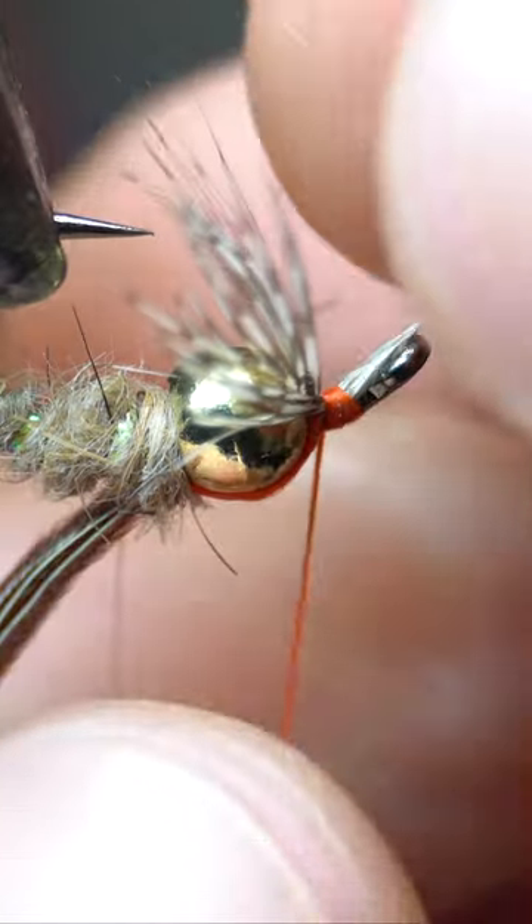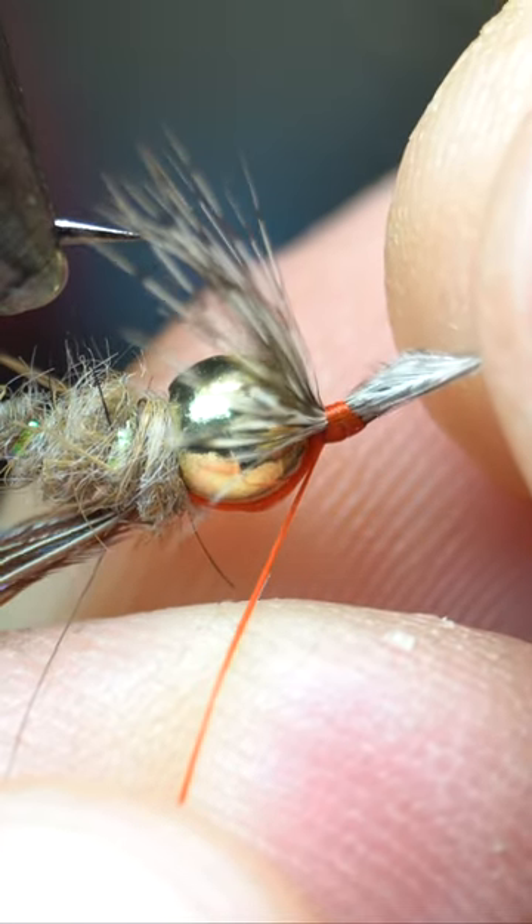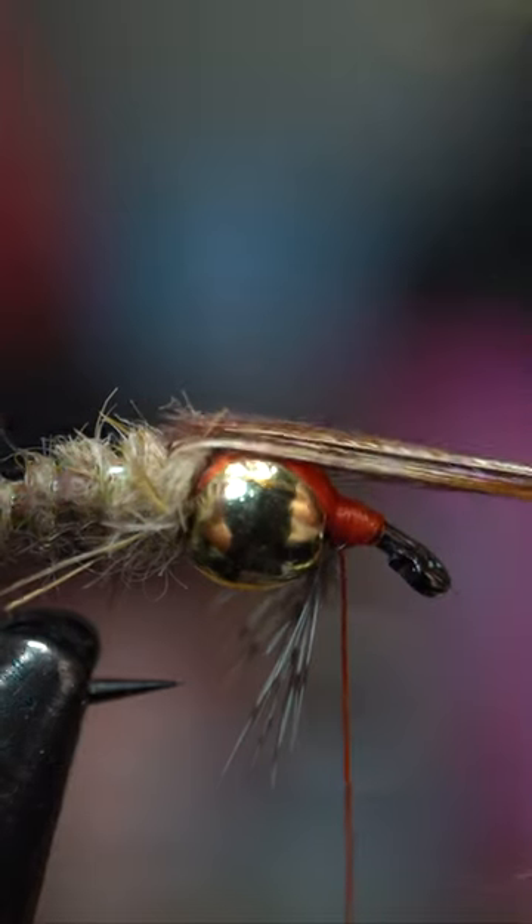Make one more wrap, so a second wrap. And then we'll just pull this to the length that we're wanting. There we go. And then we can pull this up over.